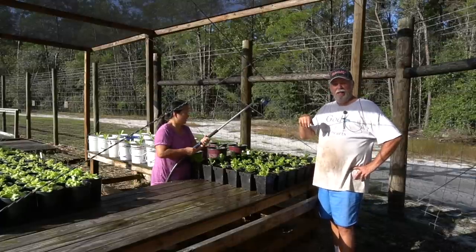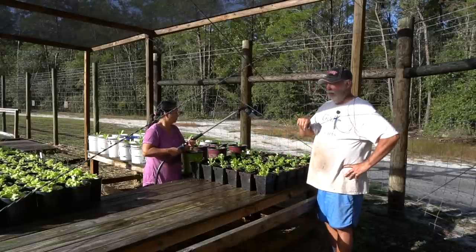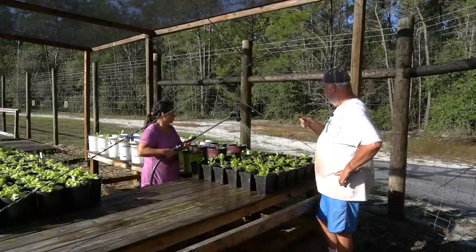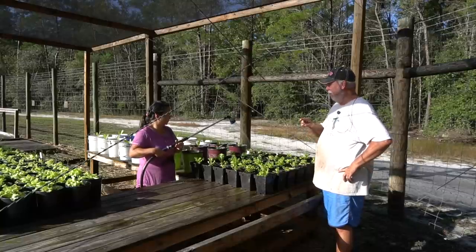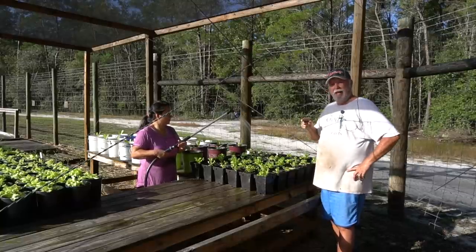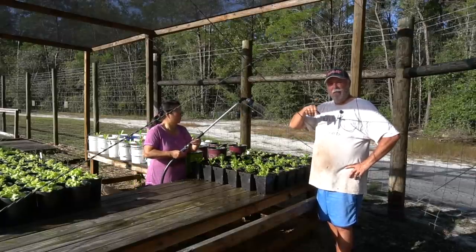We got all the Tango planted and on the grow table. We reserved the other end of the grow table for the red oak leaf, which will be coming out in a few more days. Right now Nancy's watering them all in, getting them all watered just right so we can get these things growing and get us some salads. We'll be back in a few days to put the rest of these out on the table and we'll be off and running.